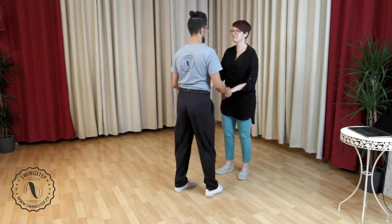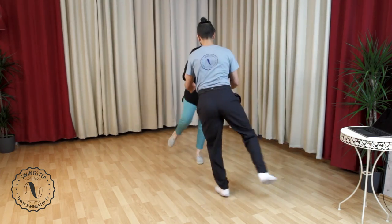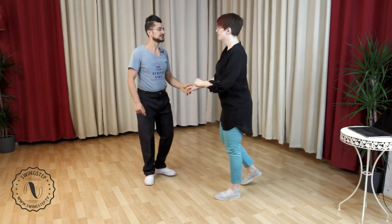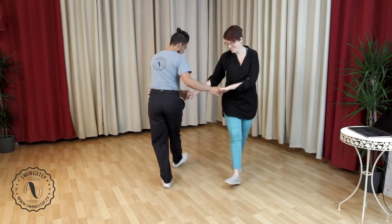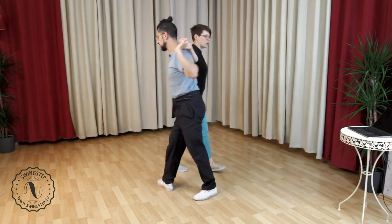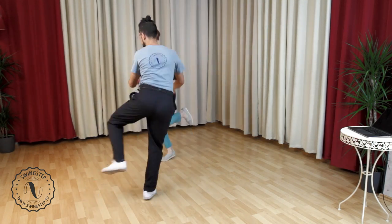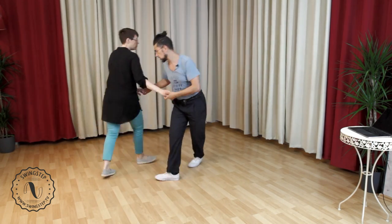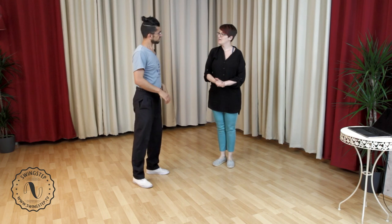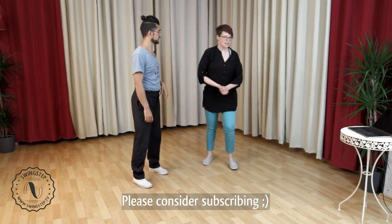I was calling out the leaders' footwork. Together — five, six, seven, eight, one, two, three, four, five, six, seven, eight, one, two, three, five, six, seven, eight. One more time — five, six, seven, eight, one, two, three, five, six, seven. Let's have some music and then we'll come back with a few small tips. Why not have this song again.